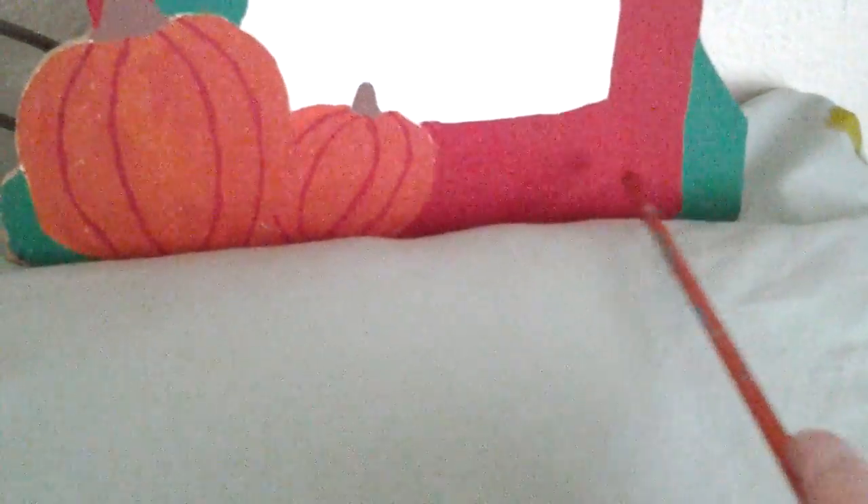There's a chip right there. Here's the grass and some pumpkins right here. Some lines right there indicate those are pumpkins. Here's your grass and stems right there. This whole thing is done out of wood.